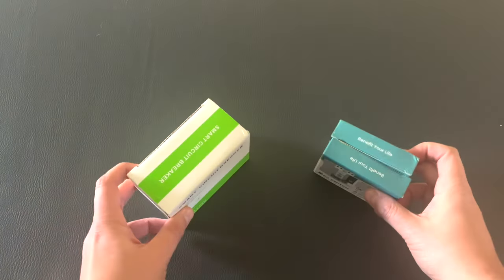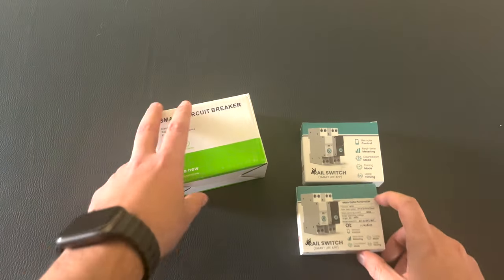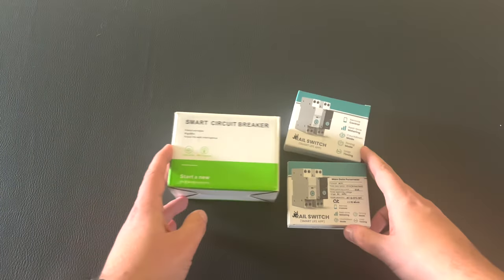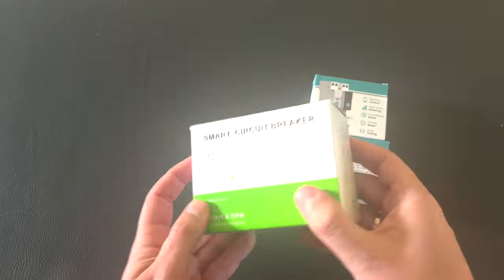Welcome to Poseidon Tech! For today we have something a little bit different. We have a smart circuit breaker and two smart switches. All of them can be DIN-rail mounted. Let's check the smart circuit breaker first.